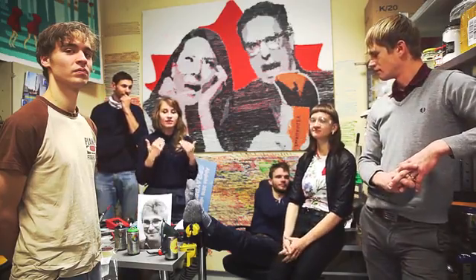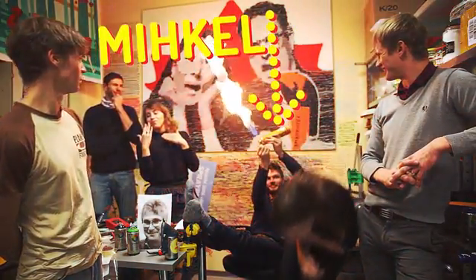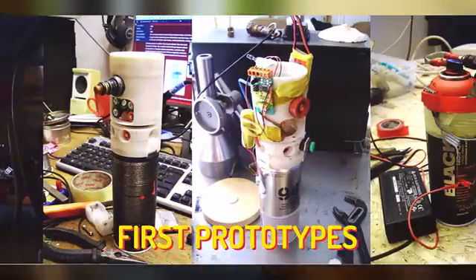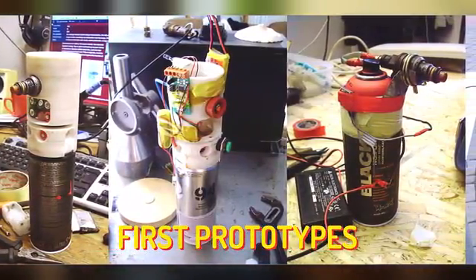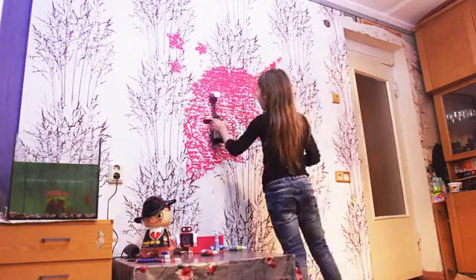The mastermind behind Spray Printer is Mikael. He is a professional inventor and Spray Printer is his greatest achievement thus far. Spray Printer came about when Mikael's daughter wanted a unicorn drawn on her wall. Mikael didn't know how to draw one, so he came up with a creative solution instead.